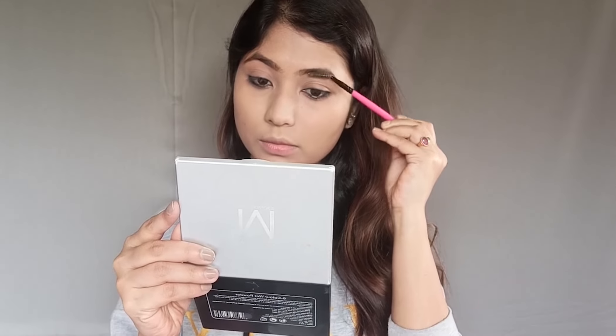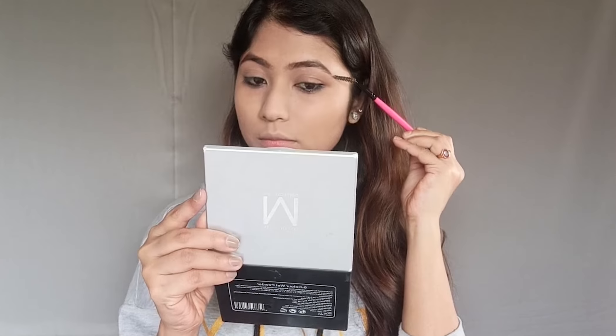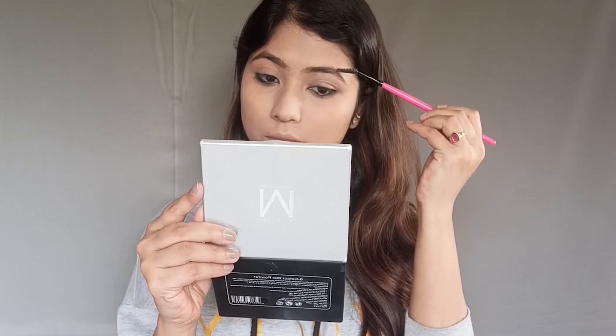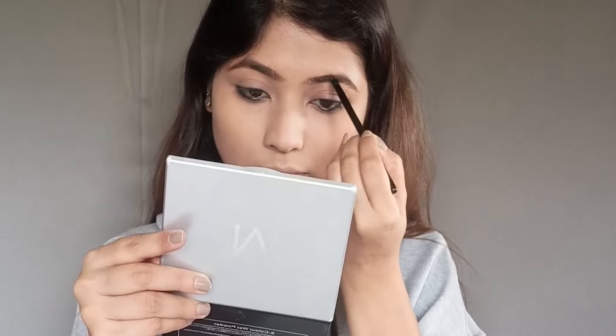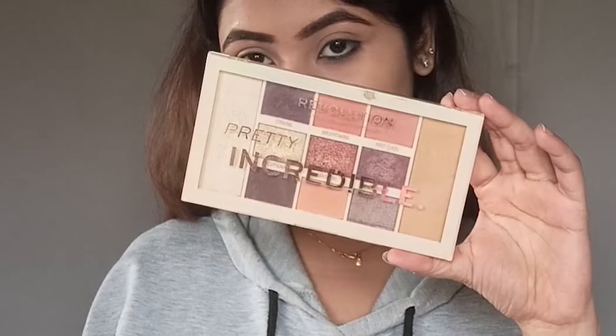Now I am going to work on my eyebrows. To lift and shape my eyebrows, I will fill in the gaps so that I get my eyebrows at a proper shape.